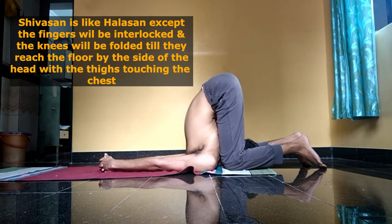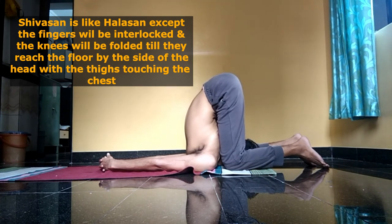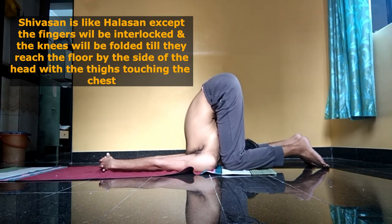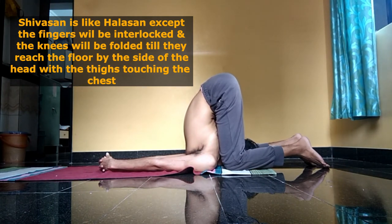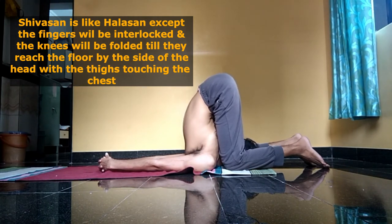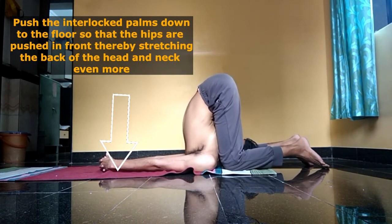This allows the knees to comfortably reach the floor and the thighs to comfortably touch the respective chest muscles. The head will be between the two knees, and you keep pressing the interlocked palms against the floor so that the hips remain pushed upwards towards the head.